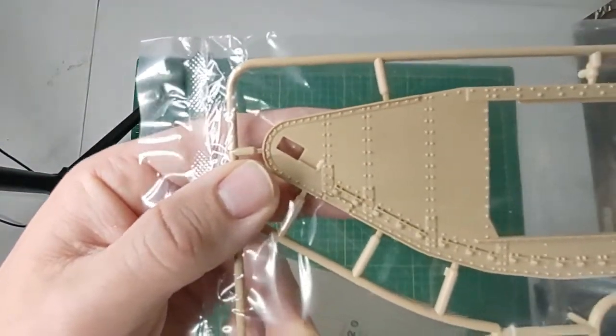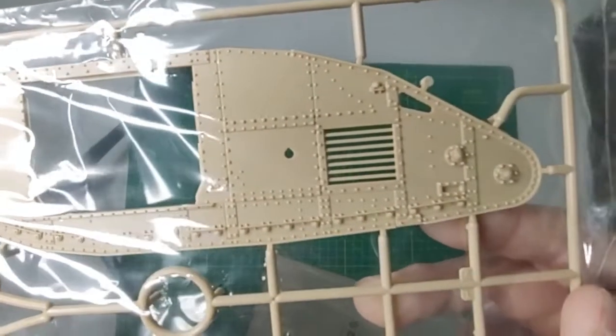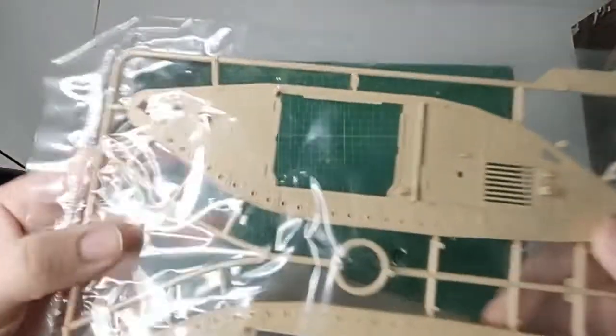Here are the sides of the tank — a lot of detail. Rivets galore on both sides.